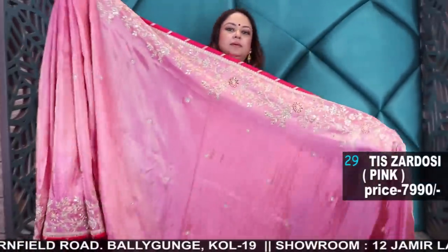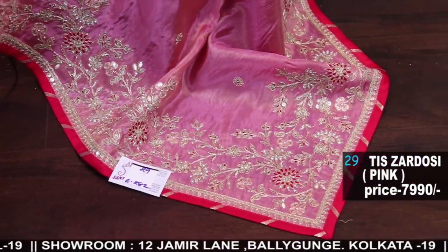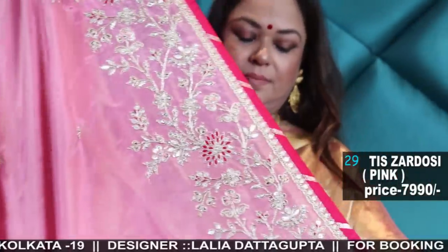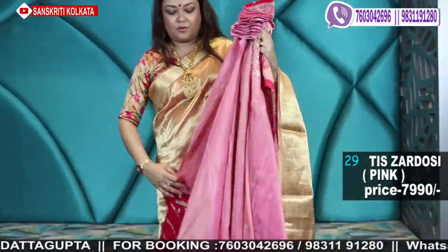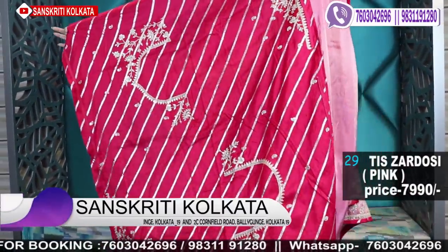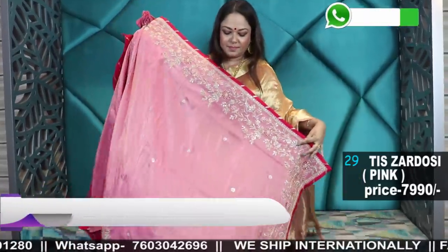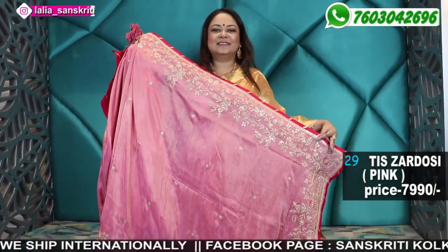The last one — the pink one. Chinon shimmer with handwork. See the back finish. All-over embroidery comes with this blouse piece. So I'm done today, dear friends. Keep watching and I will be coming back very soon with the next episode.